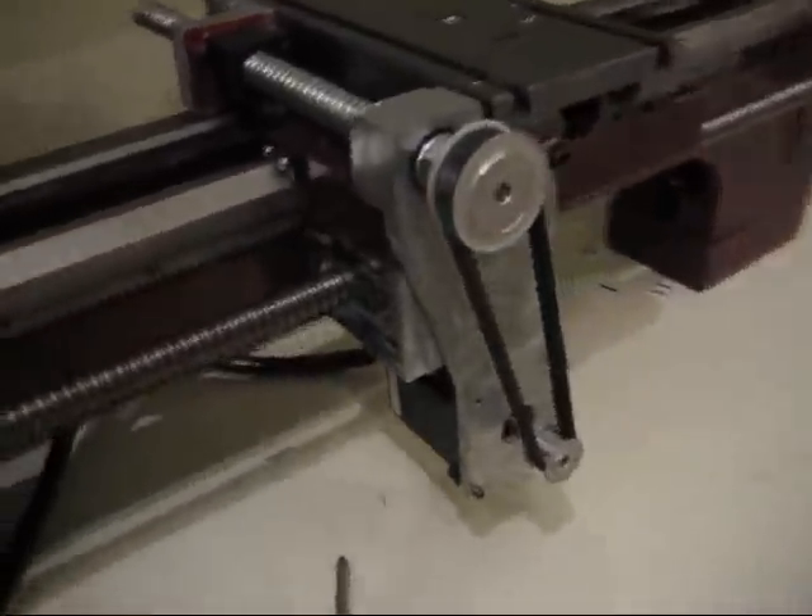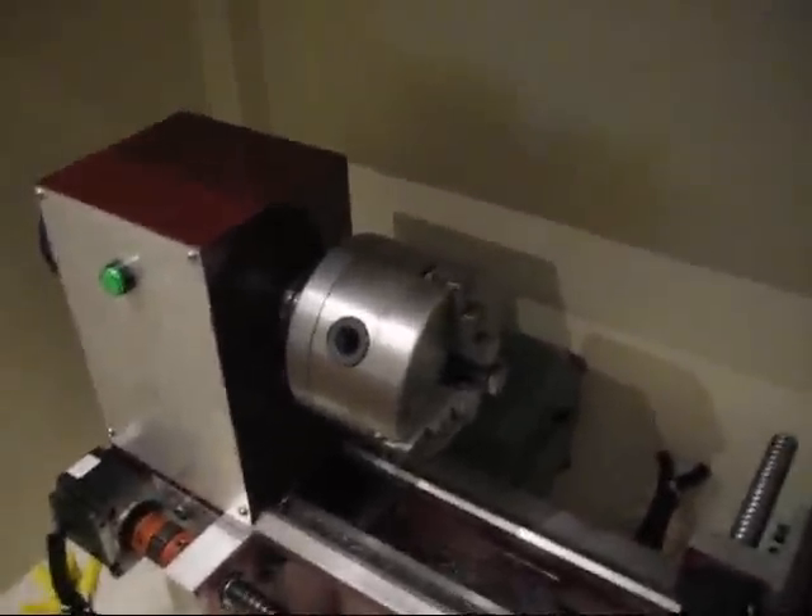That runs back and forth. You can see it's a 2 to 1 reduction through there. The spindle right here — not much to really see there. It's got a belt drive and a bigger motor that I've crammed in the back. It's a 1 horsepower motor. Barely fits in there.